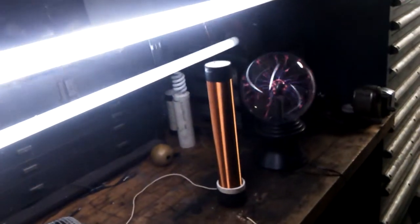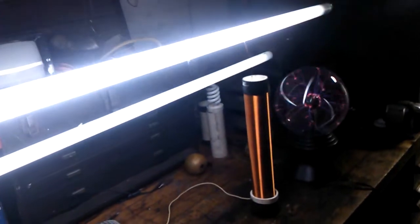Let's turn this thing on — input voltage to the Slayer Exciter is roughly 25 to 30 volts. This one is a 32 watt four-foot fluorescent — it's a skinny tube compared to the fat ones at 40 watts. I'll get this other one unhooked for you guys — and it's plenty bright.